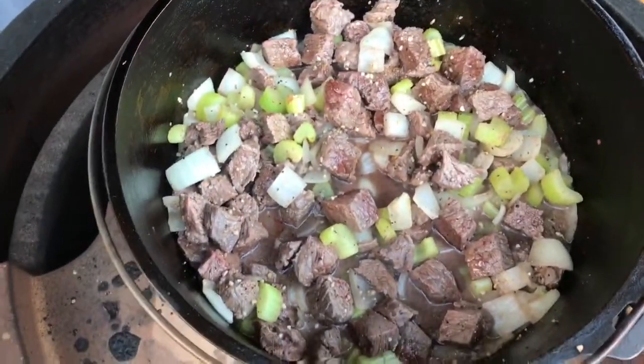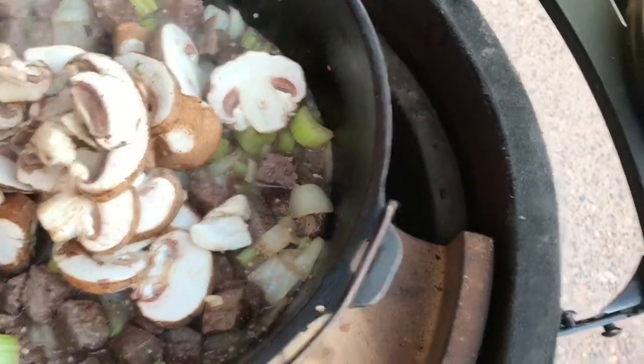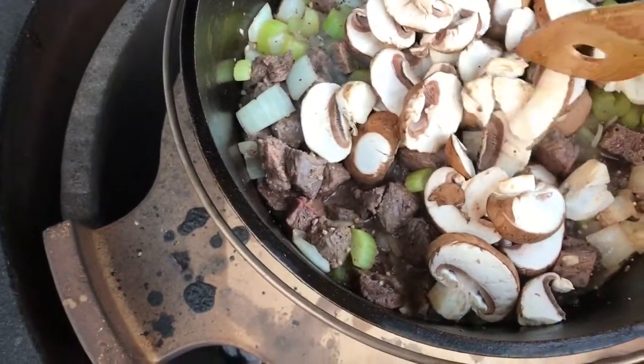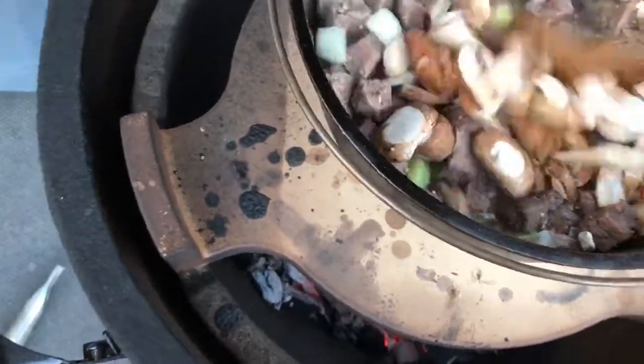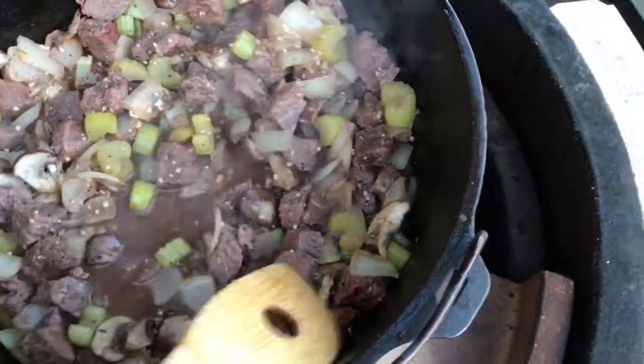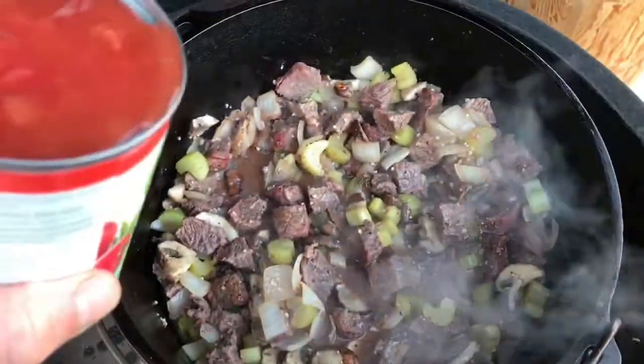Our meat's been browned. I'm going to add our mushrooms now — if they're too big, just break them up. We let that go for about 10 minutes and it's looking good. And now I'm going to add my diced tomatoes.